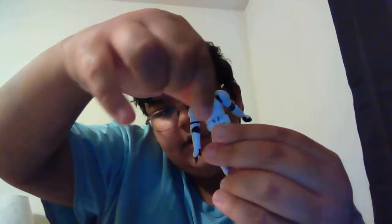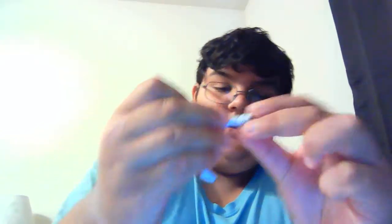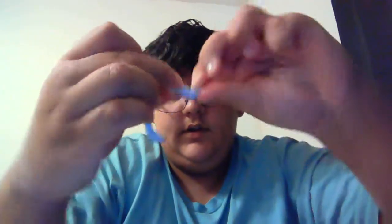The torso turns on a hinge right there and it can go backward a little bit and forward. The leg goes out pretty far. The legs aren't on a ball joint so they just move up and down, but it makes up for that with a knee joint and a foot joint. The foot goes back and forth but there's no ankle pivot.